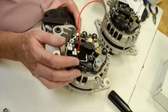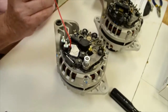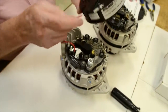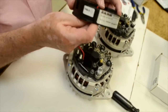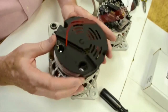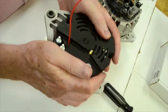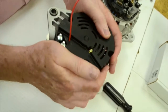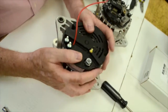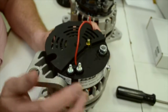Once you have installed the regulator and tightened the three screws, you now install the plastic cover. The red wire is your sensing wire — we have drilled a hole in the cover for that. You simply pull that wire through that hole and then slide your cover on, lining the mounting bolts up with the holes in the alternator. Make sure it's down tight and snug. Once the cover is installed, you need to know what the terminals are.